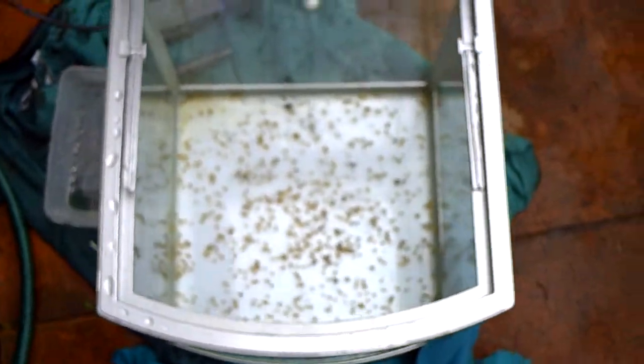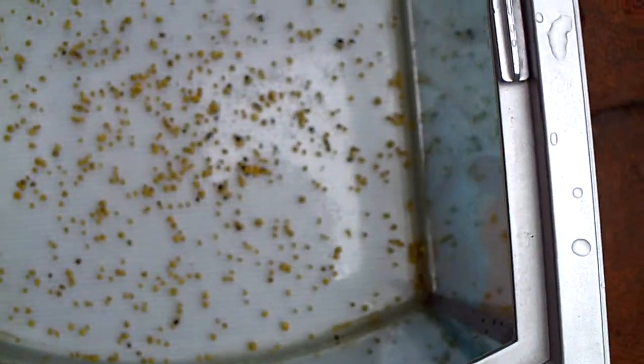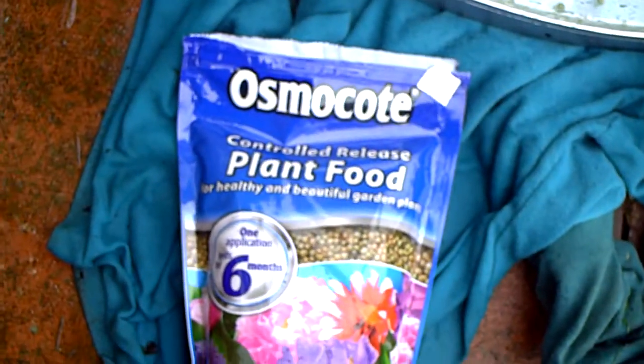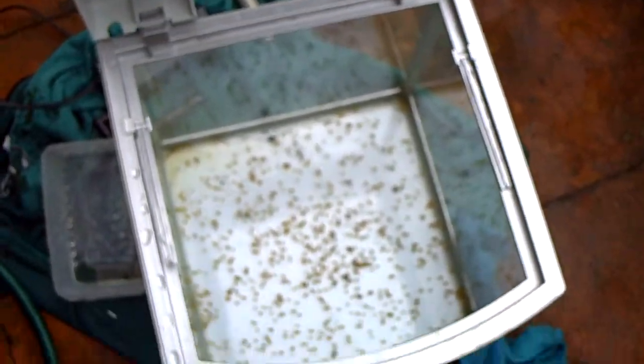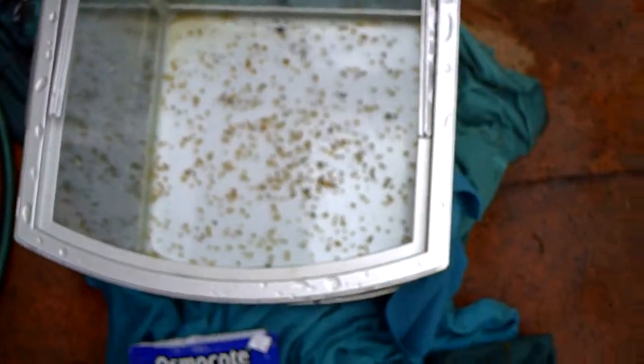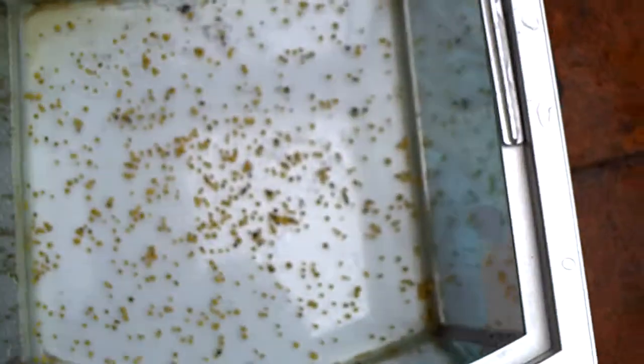Part two. I sprinkled some Osmocote down on the bottom of the tank and that's this stuff right here. It's a controlled release plant food and it is for terrestrial plants normally, but after some research I found out that you can actually use it for the aquarium but in a lesser amount.